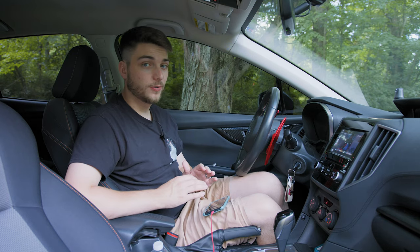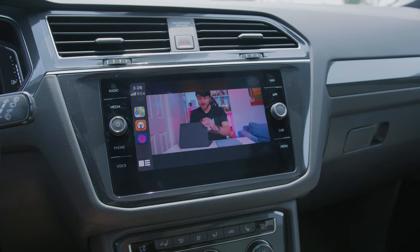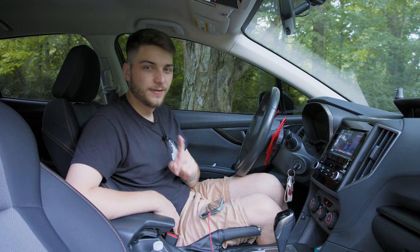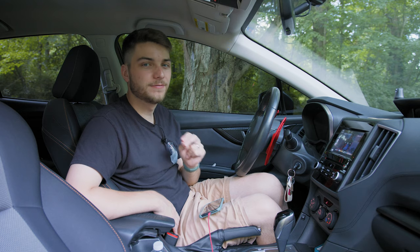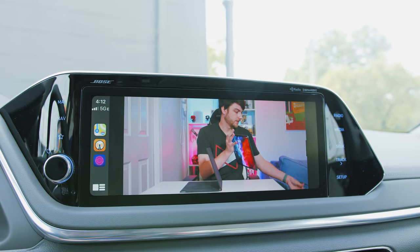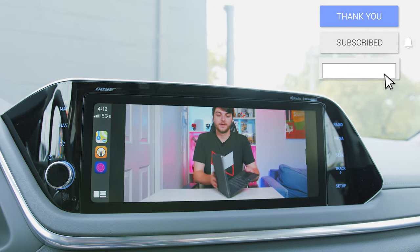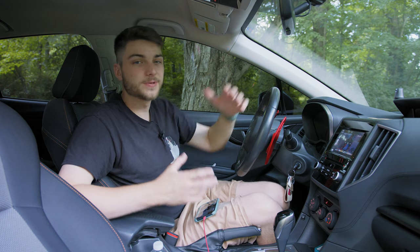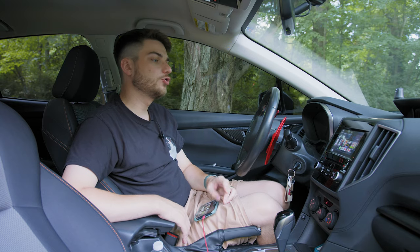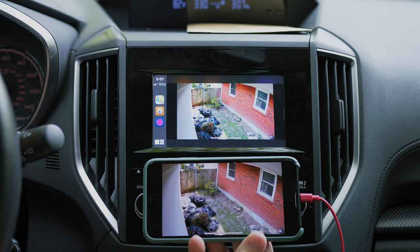I've tried it on a couple of other vehicles that have bigger screens. My Subaru has a 6 or 6.5-inch screen, but check it out on an 8-inch screen in a Volkswagen. And best of all, check out the view on the 10.25-inch infotainment screen on the 2020 Hyundai Sonata — it just looks incredible. It's almost the size of an iPad at that point, and anything you can play back smoothly off your phone looks great.